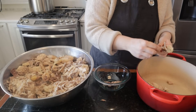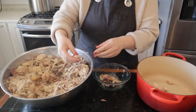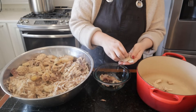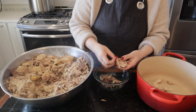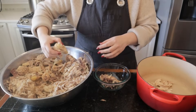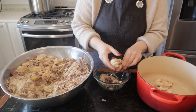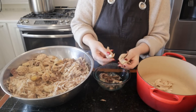Now that it's cool, I'm going to take the chicken and put the chicken we're going to eat or can for dinner in our Dutch oven, because that's what we're going to cook our soup in. Then these bones are going to go back into our pot to keep simmering away, and I'll put the skin in there too so the broth can continue to get richer and richer.